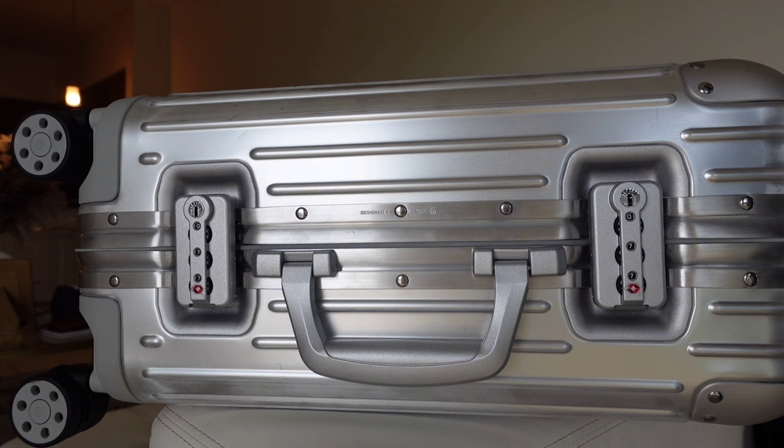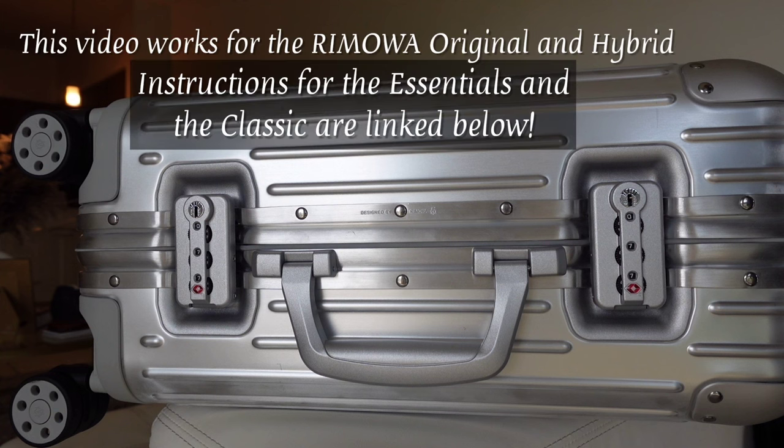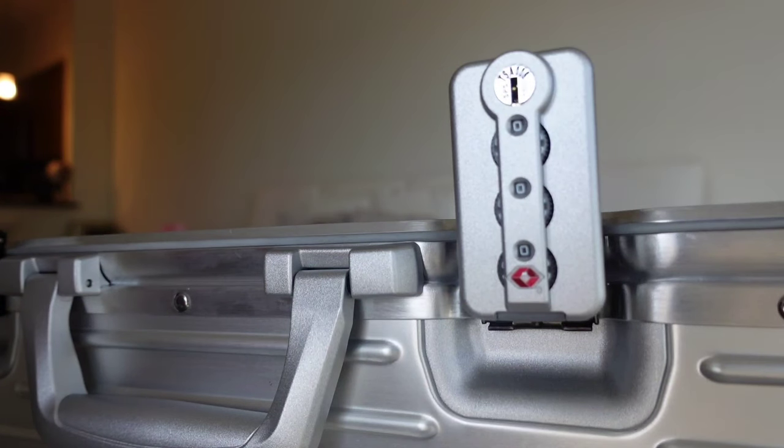Hey guys, welcome to my channel. I just wanted to make a brief explanation video of how to set the combination lock on the Rimowa luggage. I've been looking for videos myself and couldn't find anything updated, so here we are in 2022 — let me show you how to set this combination.